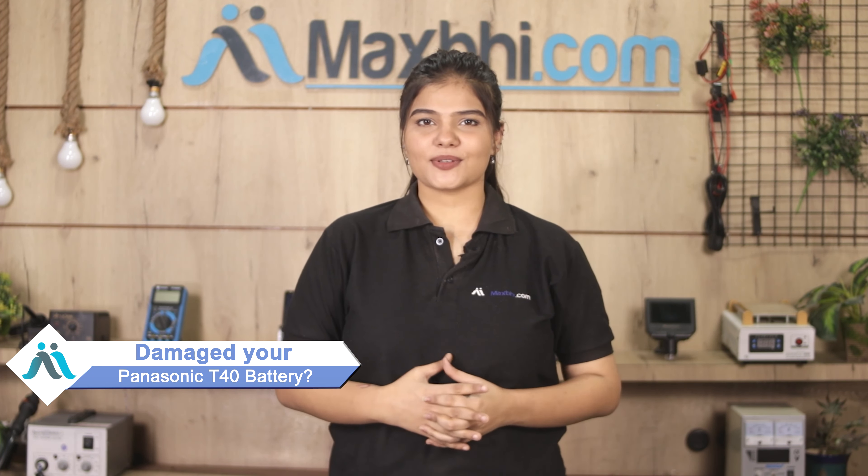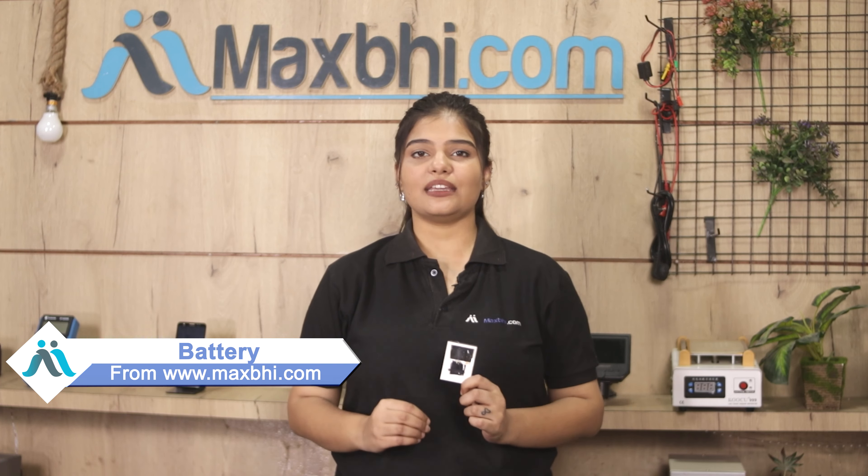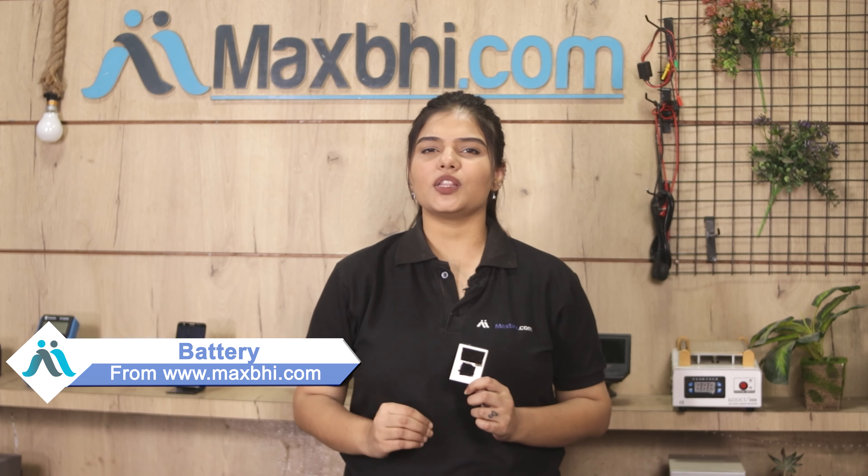Hi friends, this is Lucky from MaxBee.com. Why is your Panasonic T40's battery damaged? Worried about the high repair cost of your smartphone? Don't worry — you can now buy a high-quality replacement battery for your Panasonic T40 at a very affordable price from MaxBee.com, and fix your phone yourself at home or get it repaired by any professional very easily.